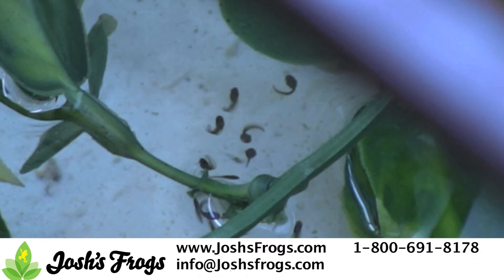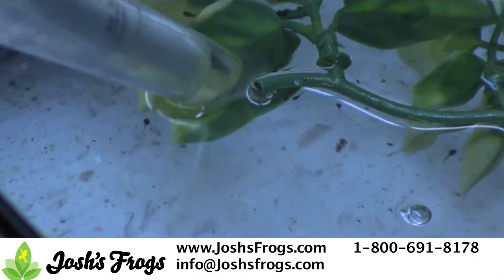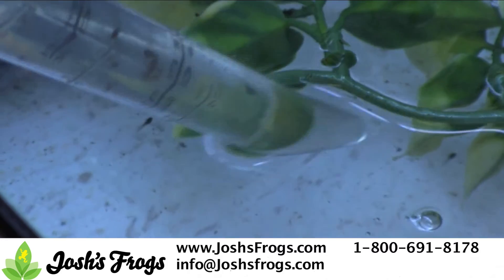Once the tadpoles begin to swim around, use a turkey baster to remove the tadpoles into a small container with some water from the reed frog tank. Do not use a fishnet, as this can easily damage the young tadpoles.